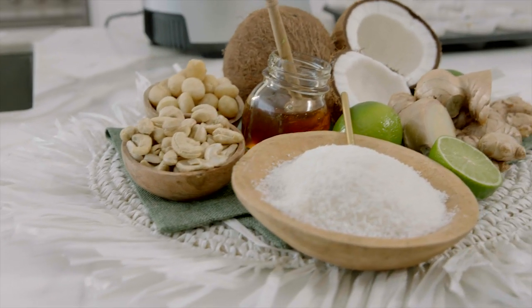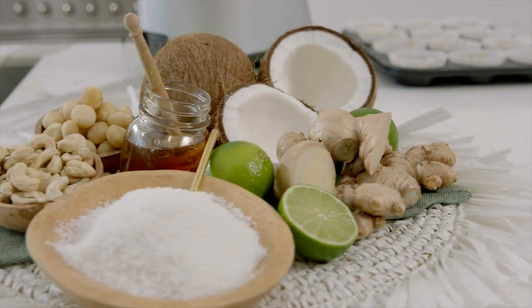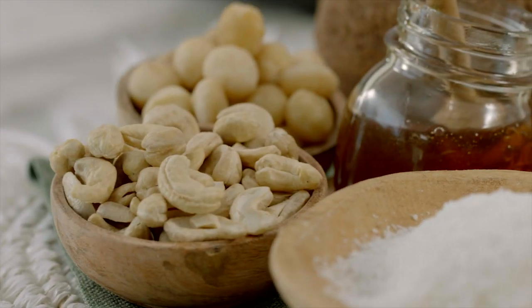Aren't we always looking for that perfect dessert which is completely guilt-free? Well, my raw cheesecake with cashew and lime is exactly that.